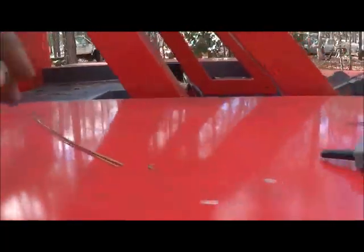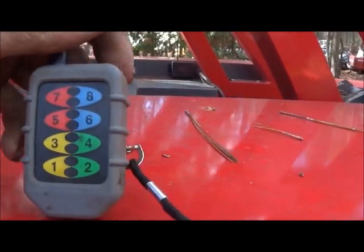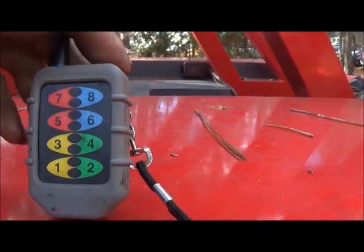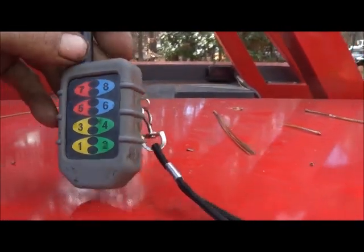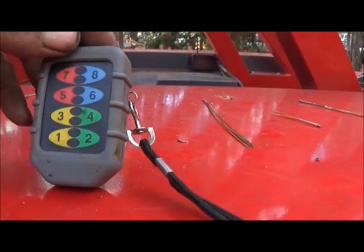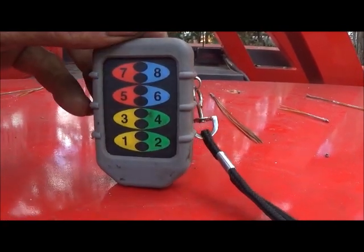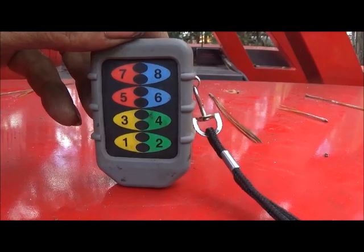Here is the lanyard that came with this one. It's eight functions — just a small unit, almost like a keychain. You've got eight buttons and each of these buttons operates a different function. I'll explain what I mean by function.